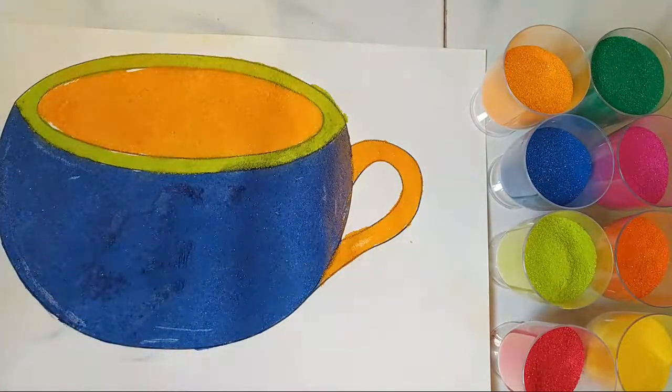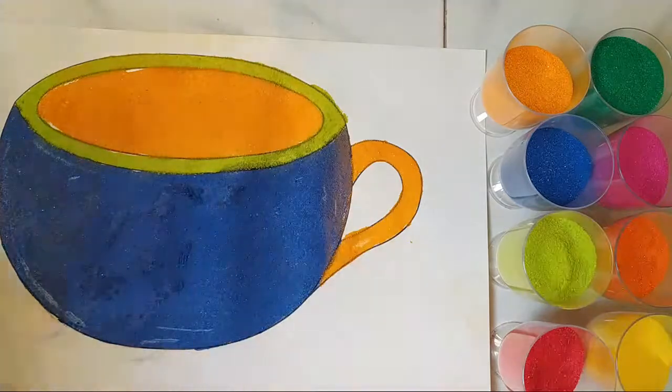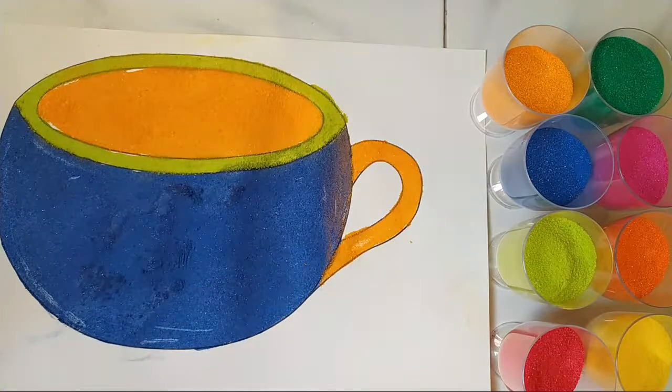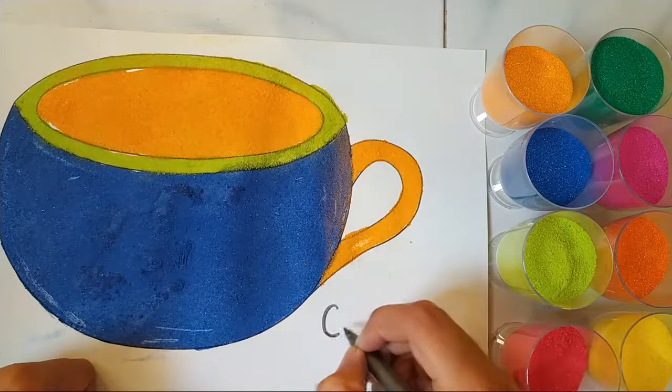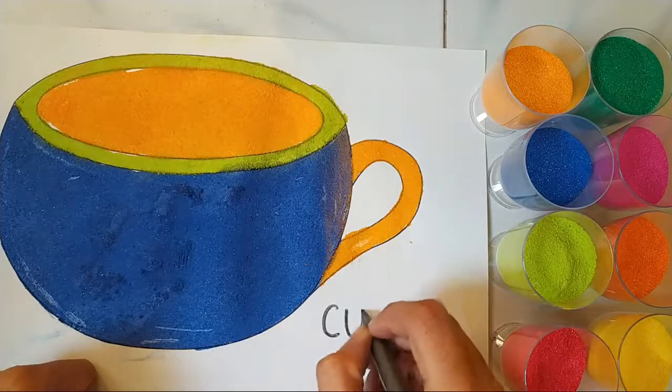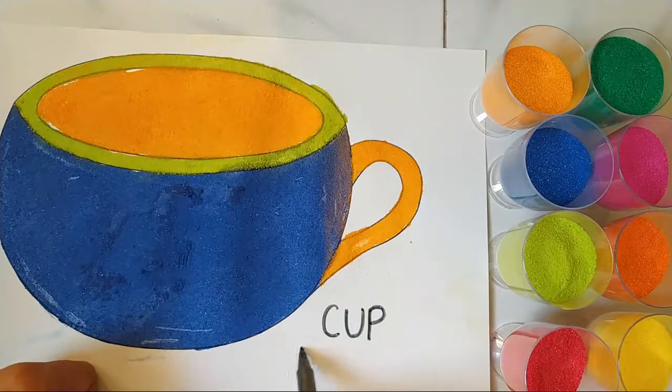Okay, so let's start by saying C for cup. It is K, K, cup. Let's say one more time — it is K, K, cup. So I'm going to be writing the spelling of cup. It is C, U, and P — cup.